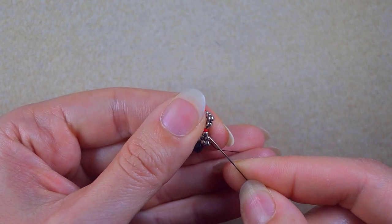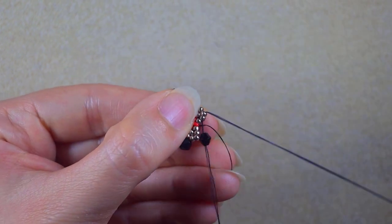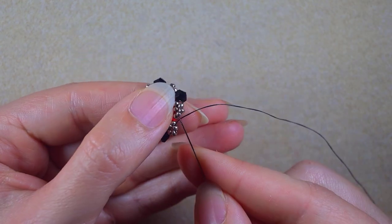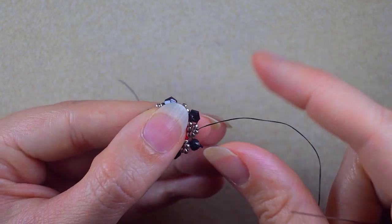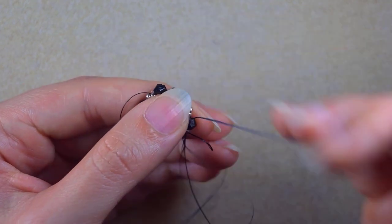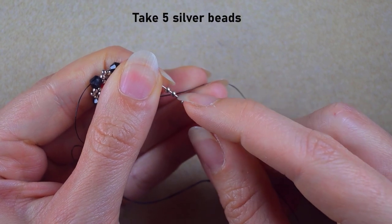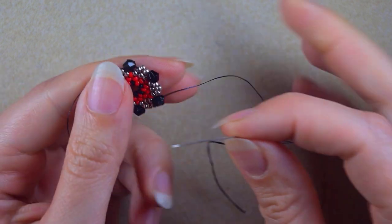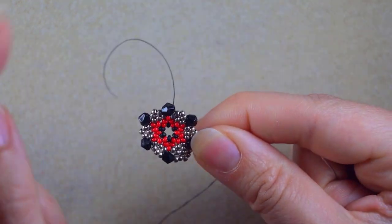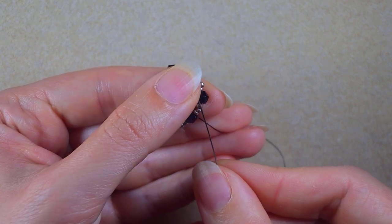I repeat this until the end of course. In my next row I want to exit through one of those beautiful bicones, then I take five silver beads. Exiting from one of the bicones, I go through the other one. Then five silvers again and go into the next bicone.